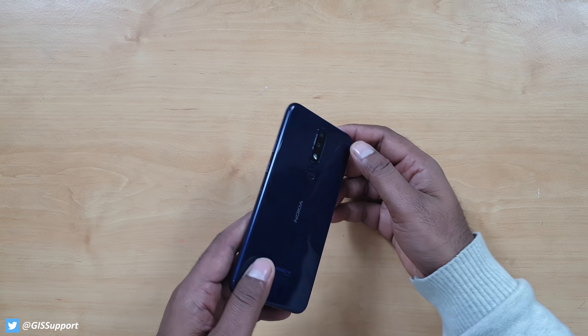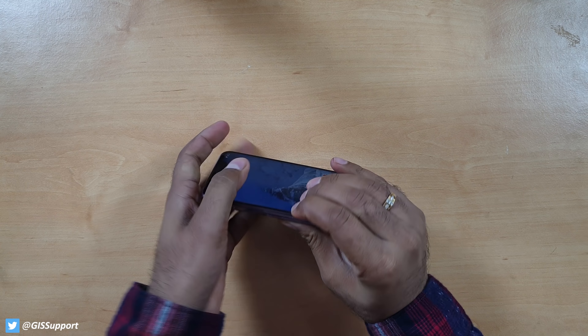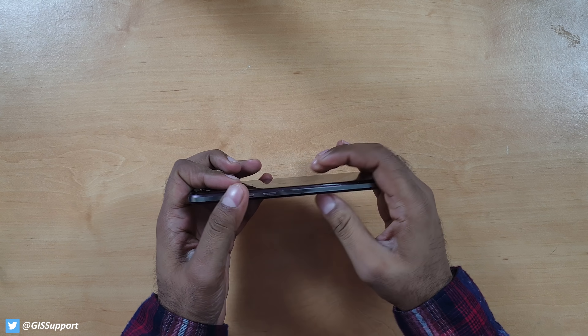Now it's time to do the waterproof test. Even though there is no official IP rating, do not try this at home — we just perform a casual splash test to simulate accidentally dropping your phone near water. So far most phones pass except the Samsung Galaxy J6 and the ON6. Since this is not a waterproof phone, let's just perform a splash test for one minute. Perfect time to start timing on the Nokia 5.1 Plus. Here we go — three, two, one.